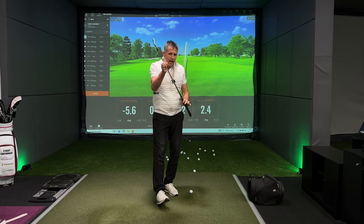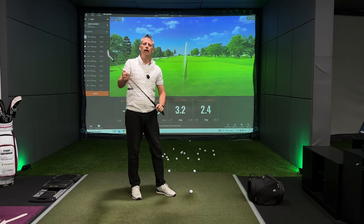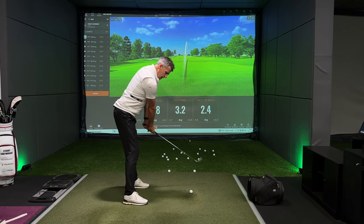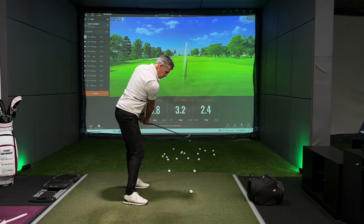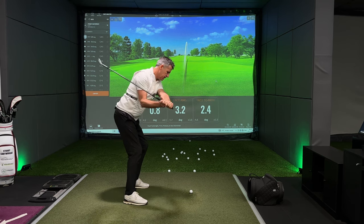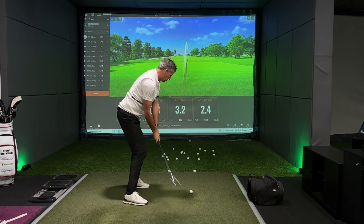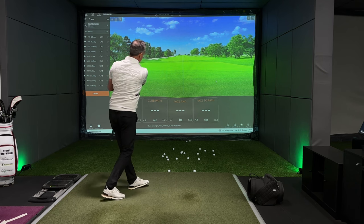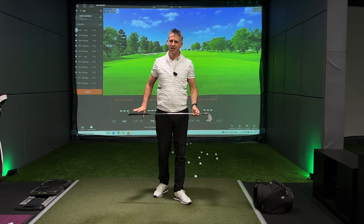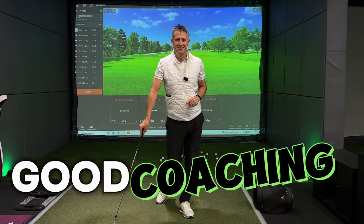You'll understand the balancing act that the handle plays on the shaft and face alignment. Understand where you need to direct your handle, where you need to lift your handle, where you need to energise your handle, and where you need to lower your handle to hit the shots that you want to see. I think you'll find that's good coaching, and I look forward to seeing you next time.